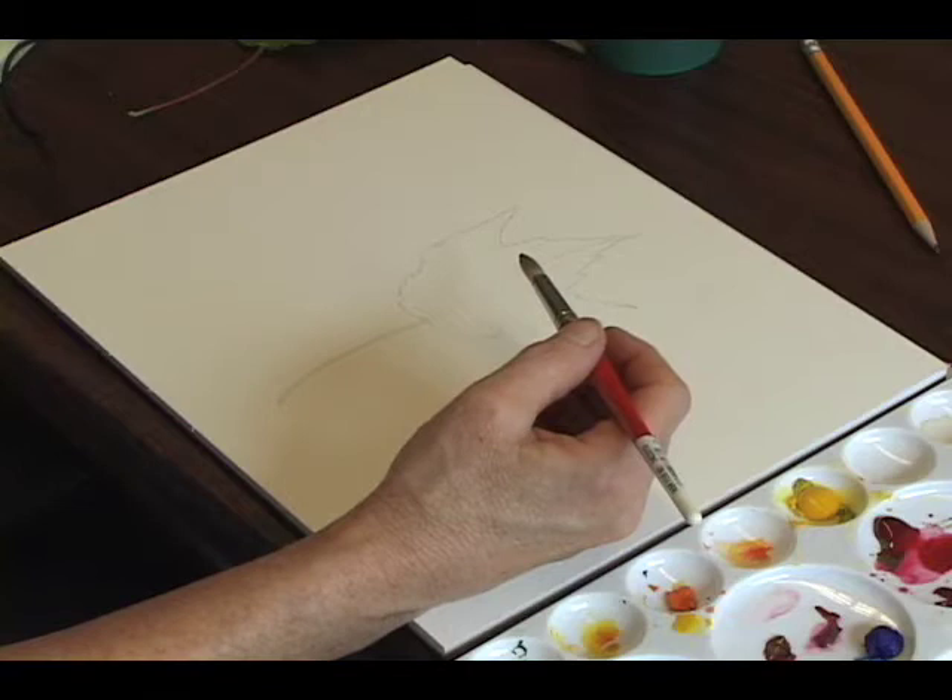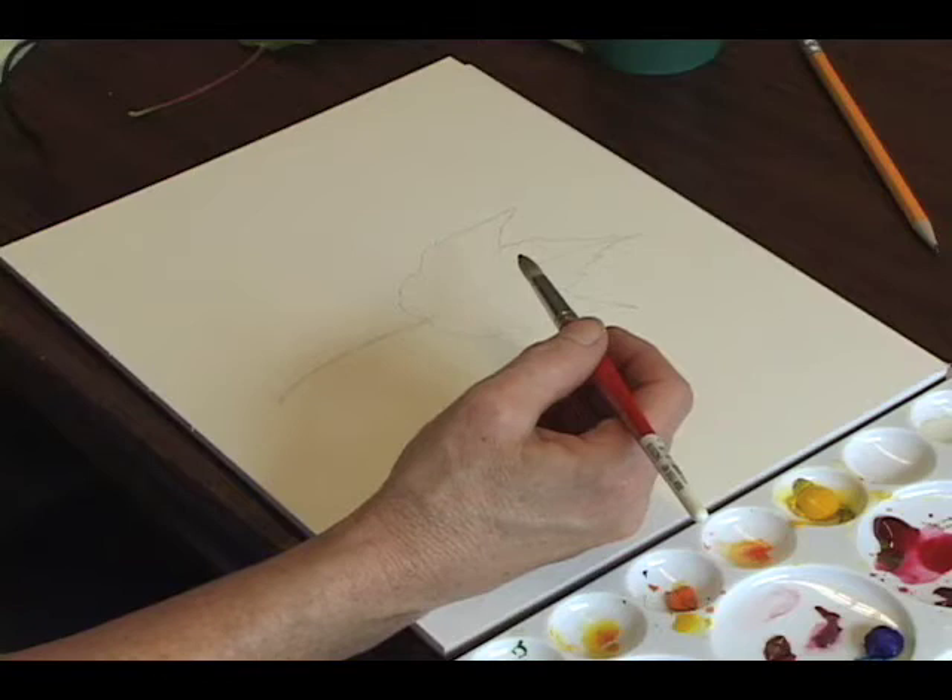People often overwork watercolor. Students go from techniques to painting and suddenly become overwhelmed, working and working at a painting to the point where it's muddy and they become frustrated.